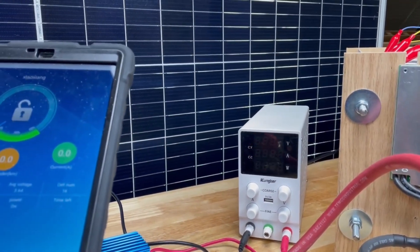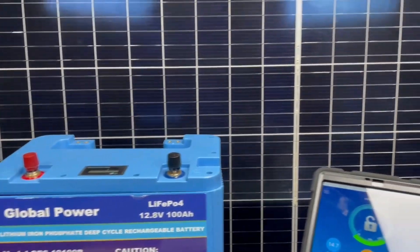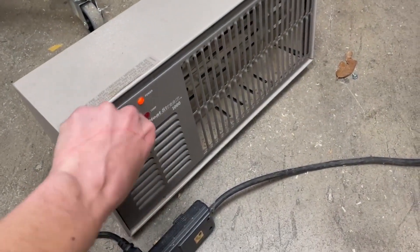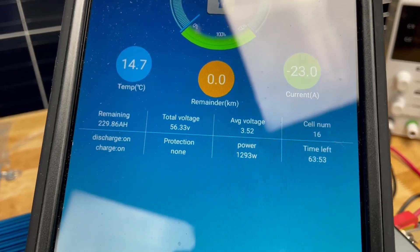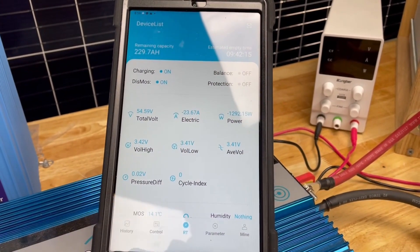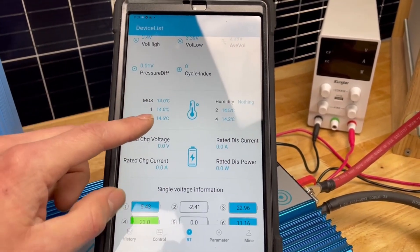The voltage will start dropping to more of a resting voltage, but we're going to start up the inverter and run the heater. We're pulling 1.3 kilowatts — only 24 amps. Isn't that cool: on a 48 volt system, pulling a space heater is only 24 amps. Our voltage delta between cells is only 0.02, so that's good.